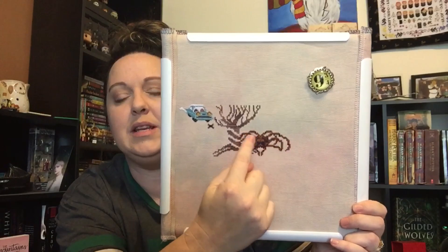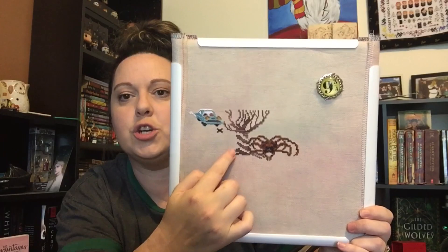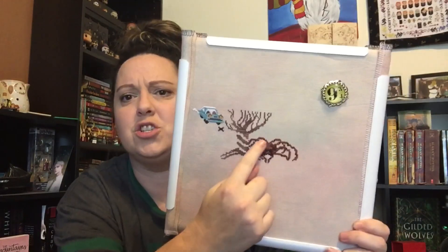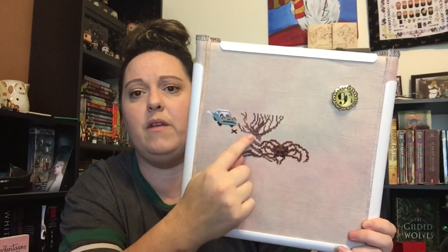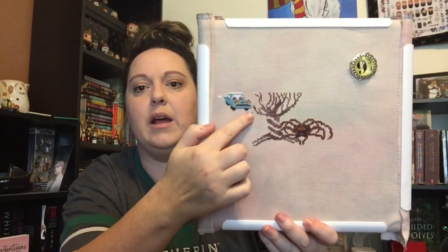I've got Aragog completely done. I've almost finished one color in the tree. I ran out of old purple paint, and then somebody commented that it's really hard to find. I didn't actually get to my LNS today. I should check to see if I have an extra skein. I need to fill in a little bit here, and then there's an extra color in the trunk — and then that'll be done. And then I got one spider put in.